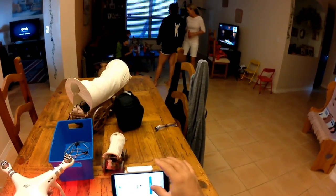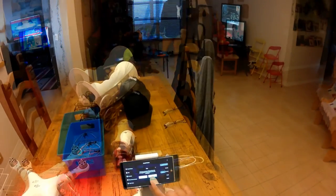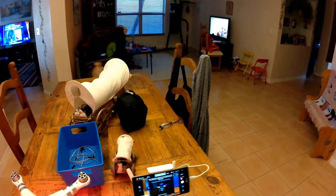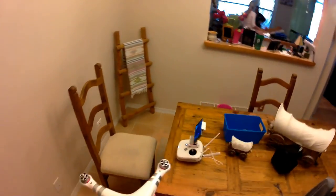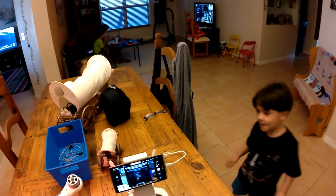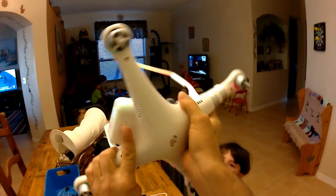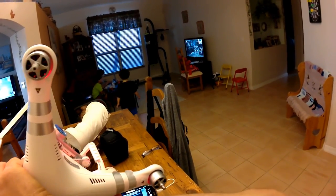After upgrading the firmware on the aircraft, make sure the aircraft is off, and then upgrade the firmware on your remote. I tried it with an iPhone first and didn't have any success — it kept saying the internet wasn't working — so I went with my Android phone. Plug your phone in, go through the options on screen to upgrade the remote firmware, turn the remote on, and you'll see all the options.